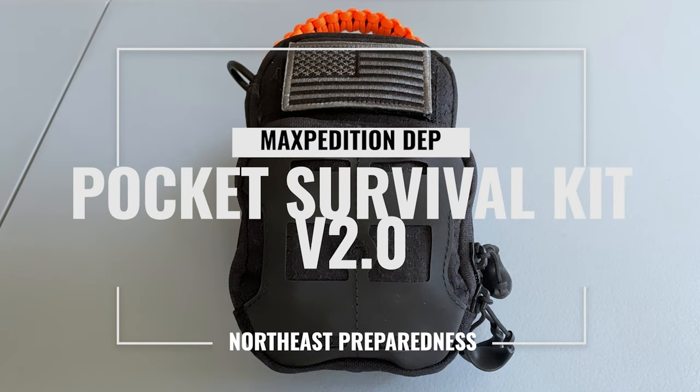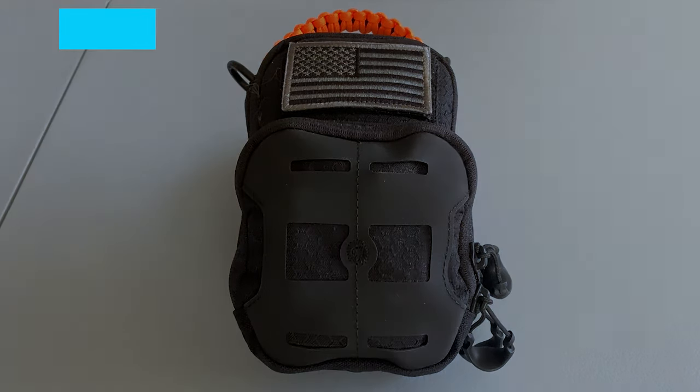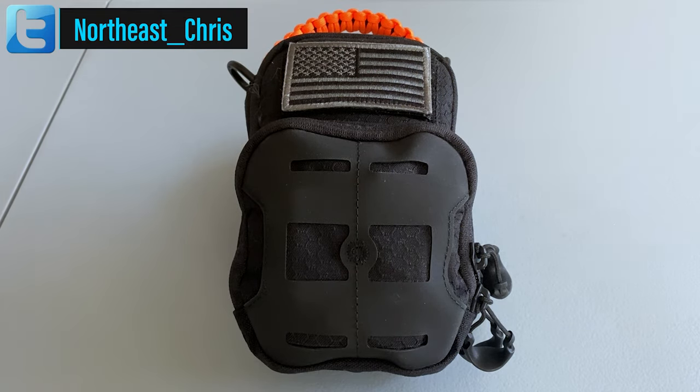What's up everybody and welcome to Northeast Preparedness. In today's video I'm going to show you version 2.0 of my pocket survival kit, aka the pocket survival kit that no longer fits in a pocket. Just to be clear, this is not a new kit — this is a rebuild of my original kit based on viewer comments and suggestions.